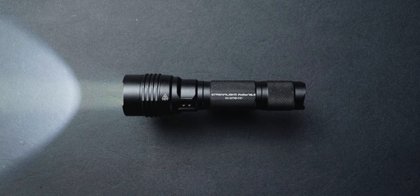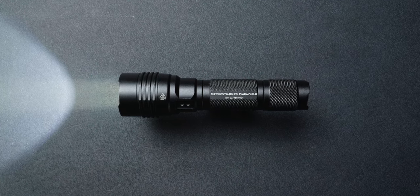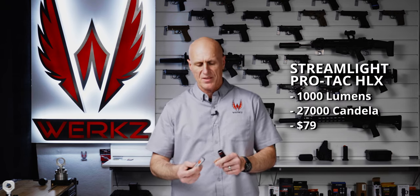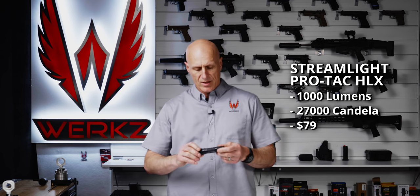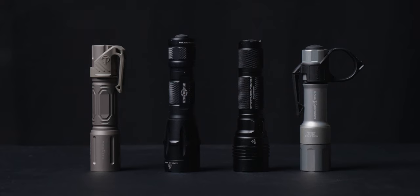The third light is the Streamlight ProTac HLX — the USB version — with an 18650 battery and a USB charging port so it can charge outside the light with an included USB cord. Compared to the other two lights, this is a step up in size; the bezel is significantly larger and I can tell the difference in my pocket. That said, Streamlight has a great reputation in the tactical community and provides high quality products. It is a little bit chunkier of a light.